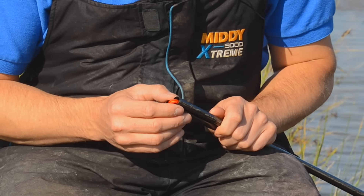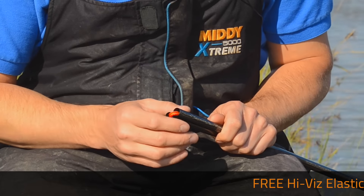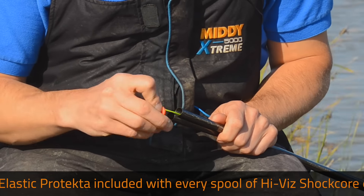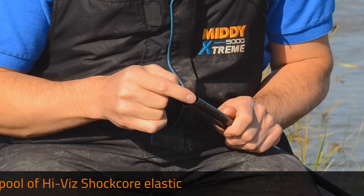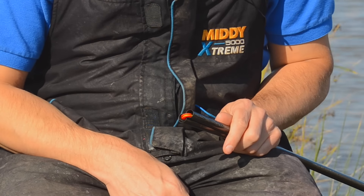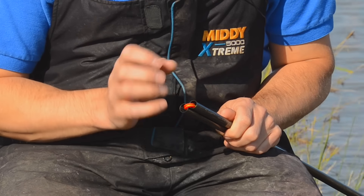With each ball of Shotcore elastic you also get the elastic protector. These are absolutely brilliant — they protect your elastic and ensure it lasts a long time. When your top kits are stored, if you don't use one of these, the sharp end of your top kits can rub on your elastic during transport when they're sliding about in your tubes. This just pushes between the two sections and slots into your top kit, stopping any friction and protecting the elastic.